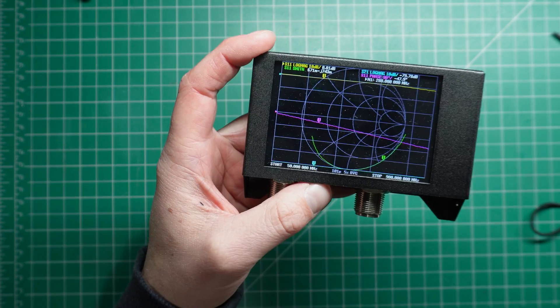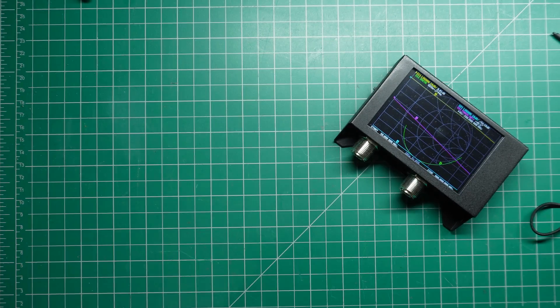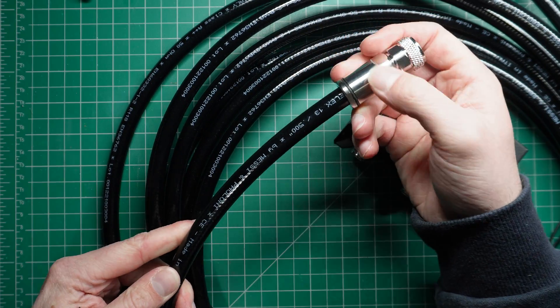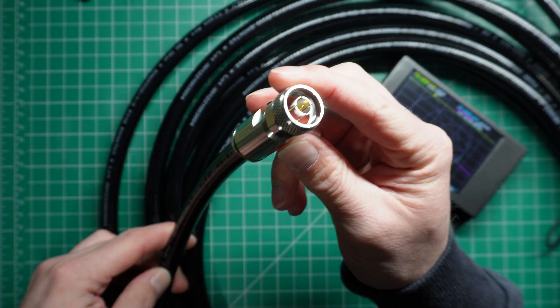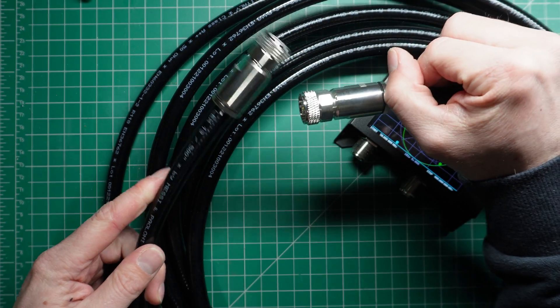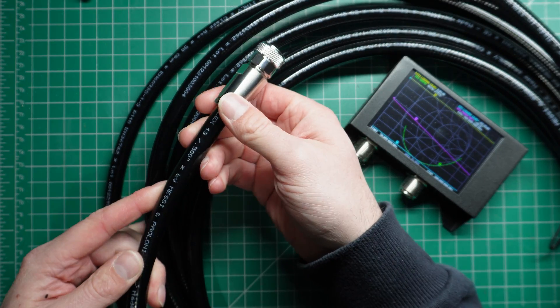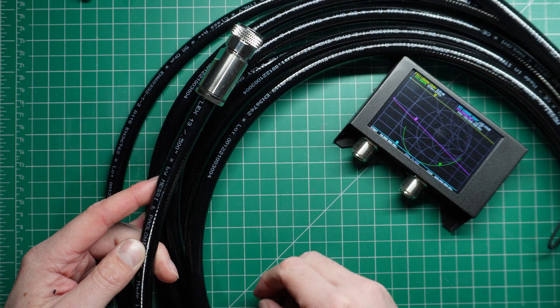Today I'm going to show you how to use a nano VNA to measure an unknown length of coax. This is Hyperflex 13 from Messian Poloni. I've got some end connectors on each end. I'm going to leave one end open and measure what the length of this is, because I don't know what it is.